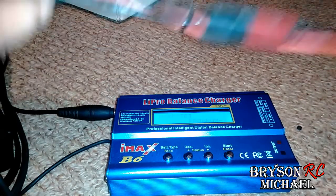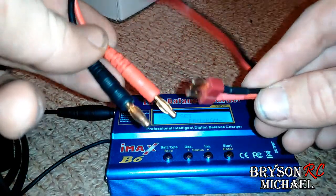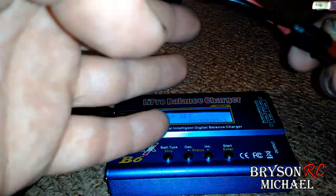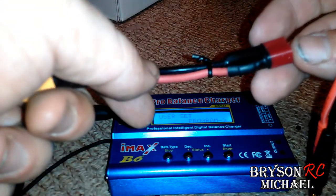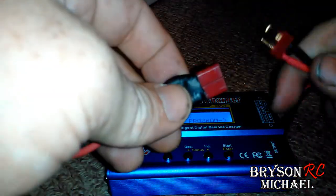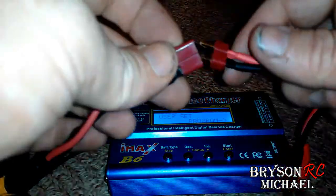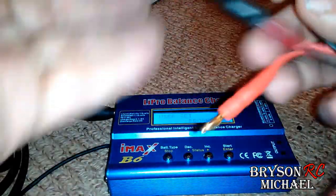I ended up making this port to charge my batteries. This is the original cord it came with and you can use the little clips to charge your batteries, or you can get this other end. I had some of these so I just cut one of the wires on both ends and re-did the connection. I didn't want to cut this completely off because I have friends that fly with this T connection, so I wanted to make sure I had both just in case.